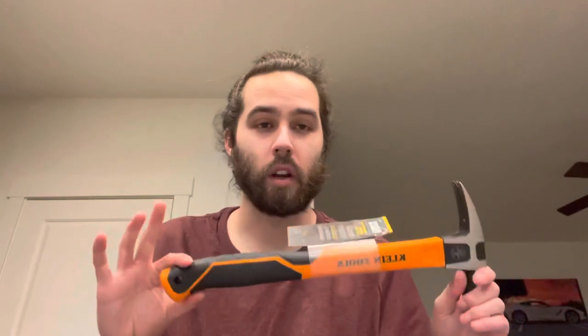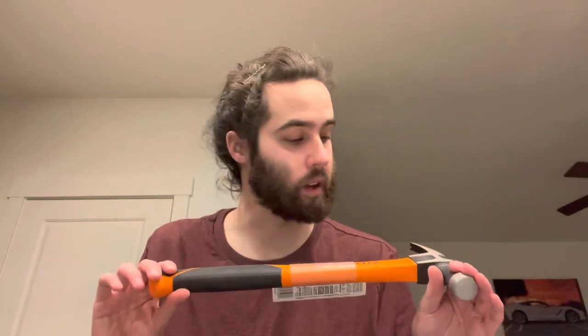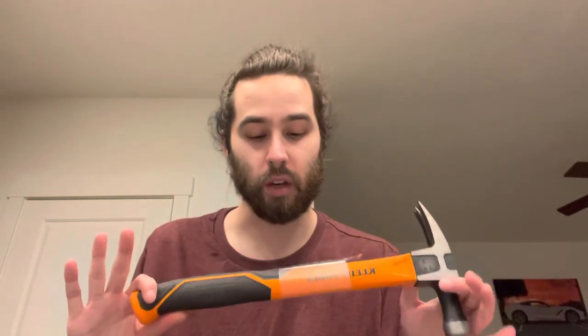Welcome back, thank you for stopping by. Today I wanted to go over this hammer and review it. I bought this hammer because I believed in it and thought I was going to like it — I'll get to that in a bit. This is the hammer I'm used to, and I'm going to be comparing it to this hammer today because they're both Klein.